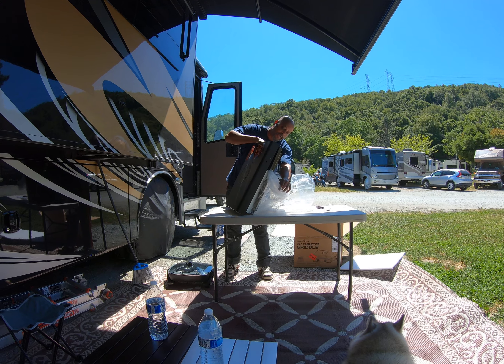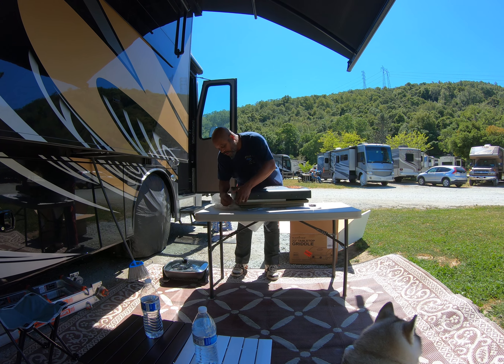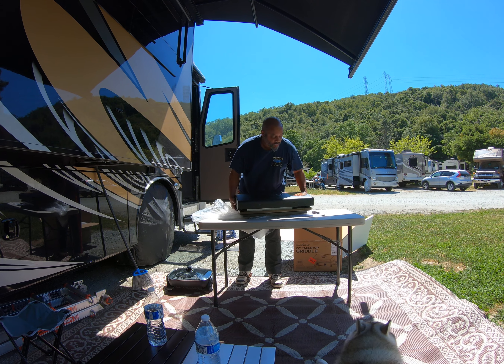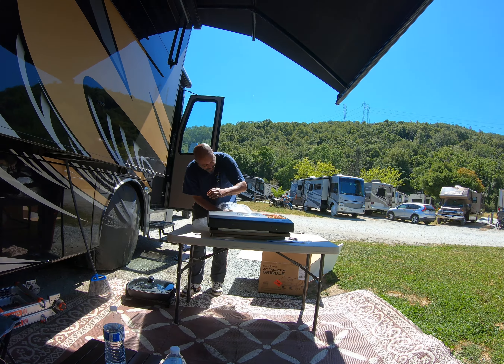Some assembly required, I guess. It's a little windy out here. I don't know how well my voice is coming through, but sorry if you can't hear me that well. Let's open this up and get this plastic out of the way.